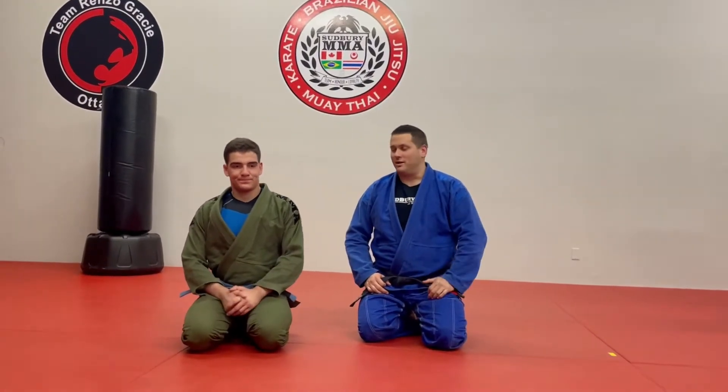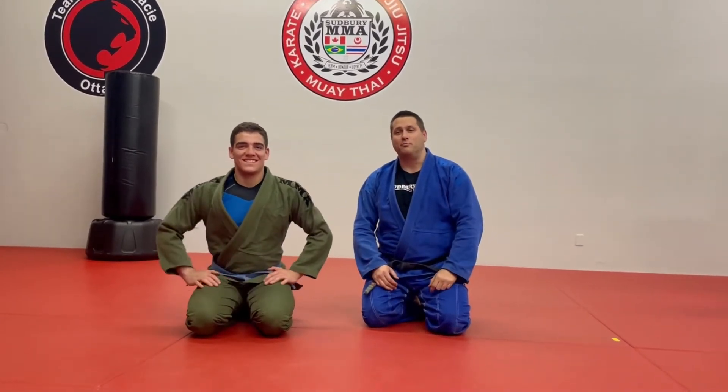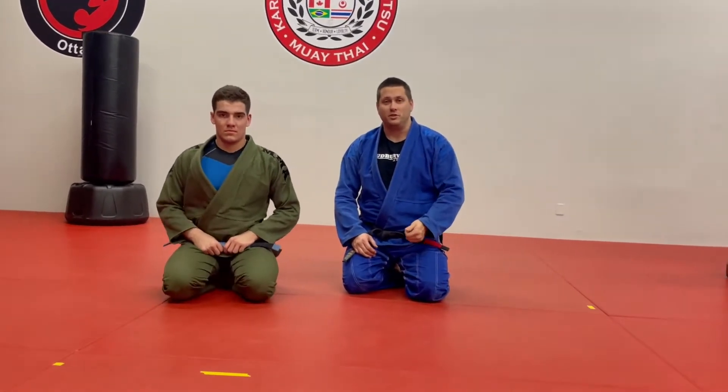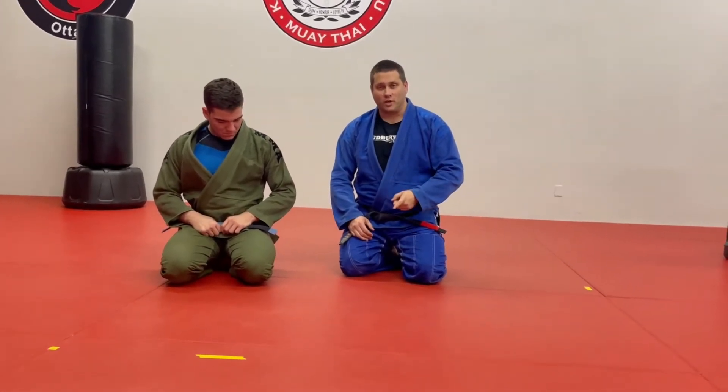All right guys, welcome back. John Cole here from Suburma and Liam, and we're going to take a look at the Bravo grip. In a previous video we talked about how this is such a versatile grip and you can use it from different positions. Today we're going to take a look at that same grip in the cross side position.